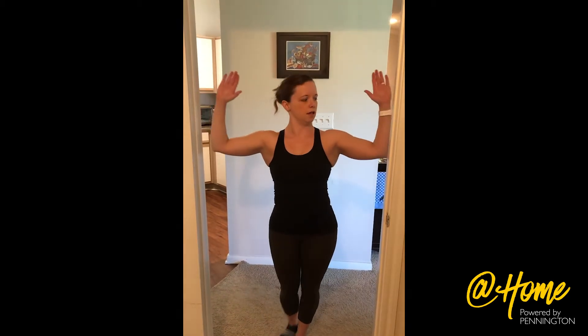One stretch I do often to help with rolling your shoulders forward too much — from sitting on the couch or typing on your computer — is to use a door frame. Have your elbows at about a 90 degree angle, place your arms up against the sides of the door frame, and step forward. This will stretch out your pecs. You want your hips pushed forward and your head in a neutral position. Hold it for about 30 seconds, take a break, and you can do this a couple of times.